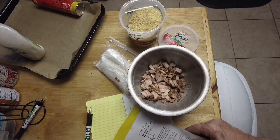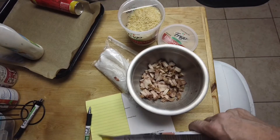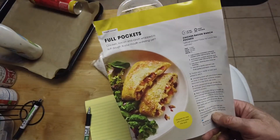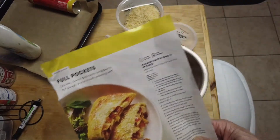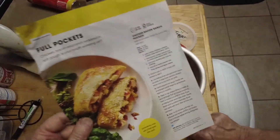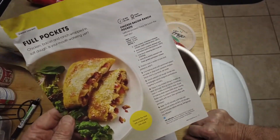Hi folks, Mike here from Random Acts of Cooking. I'm going to try something new, for me anyway. I found this recipe in a Fry's grocery store flyer. They call it Full Pockets. It's kind of like a chicken wrap. I used some chicken, bacon, ranch dressing, and some crescent rolls to make this.